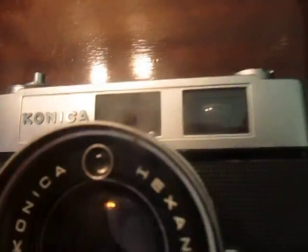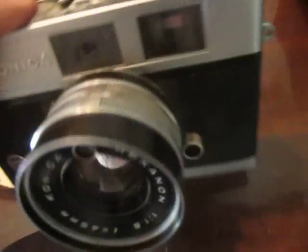This is for the zoom, I believe. It's got various settings on the lens. It takes the battery there — I think that was 1.35 volts or something. And there's an automatic light sensor there.